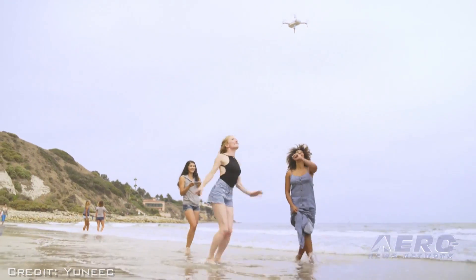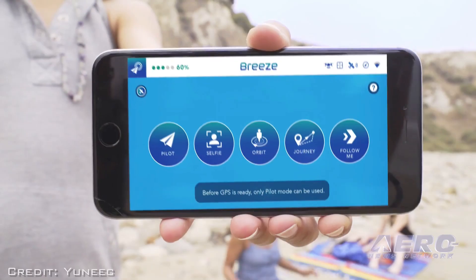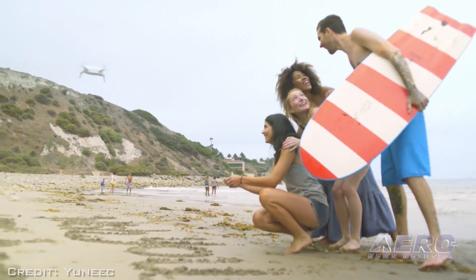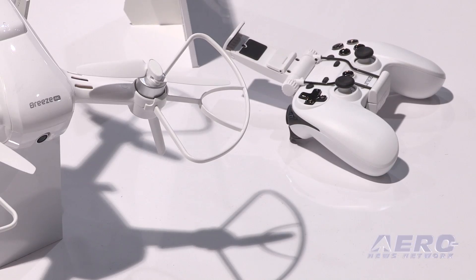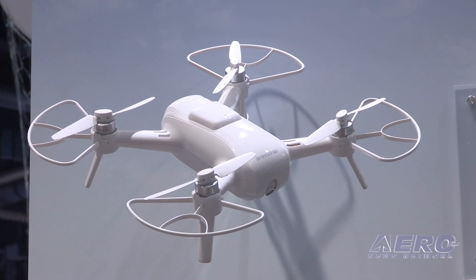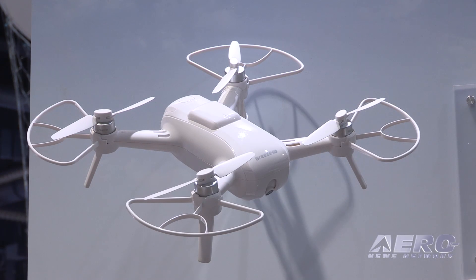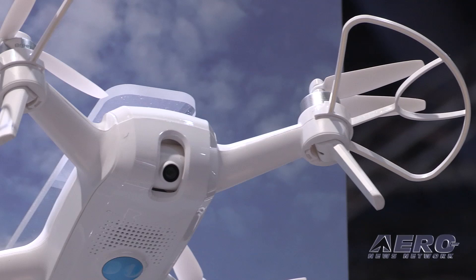There's also the addition of a standard control interface, isn't there? Correct — we want you to take awesome photos of you, your family, and your kids, but also have an awesome flying experience. We introduced a gaming controller which connects to your phone through Bluetooth, and your phone connects to the Breeze through Wi-Fi. A lot of people like that accessory because it gives them tactile feedback when controlling their drone.